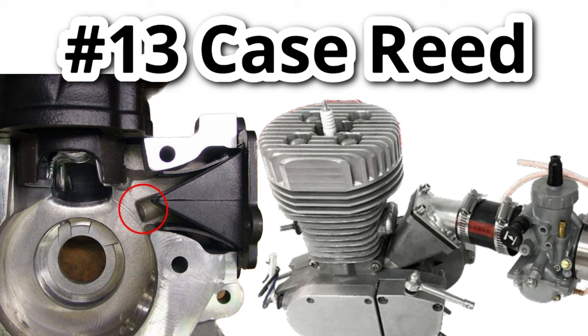The case reed setup: if you are still using the stock case or considering buying a CNC case, I highly recommend looking into a case reed setup. This allows the fuel to take a shortcut directly into the crankcase, which allows for more fuel and air to enter the engine, creating more power and, due to the direct path, also increasing efficiency and throttle response. Warning: modifying the stock engine case to use a case reed setup is very hard to do. It may be worth getting yourself a case reed CNC case instead, which will eliminate the hassle and will perform much better than a DIY job.